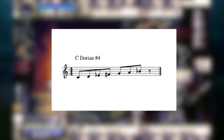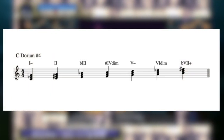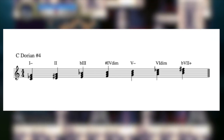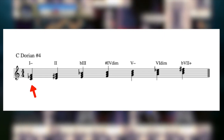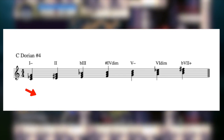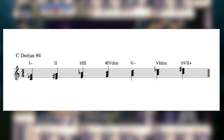This scale also has roots in Romanian, Jewish, and Ukrainian music. Something interesting about this scale is that both 1 minor and 2 major are diatonic, and moving between them gives a very intriguing sound, which can be attributed to the sharp 4 scale degree. When used in a spooky context, it works particularly well.